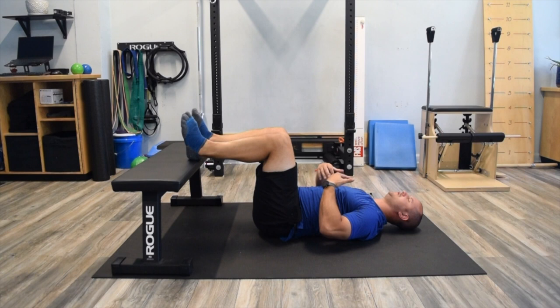This teaches you how to breathe, using the diaphragm, pelvic floor, and core stabilizers simultaneously.